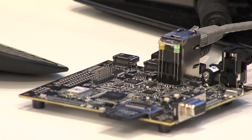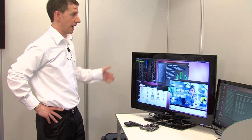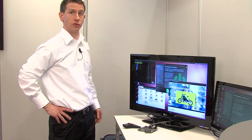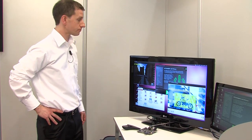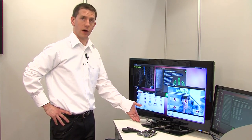Over on this side we've got our latest PandaBoard, the PandaBoard ES, running dual-core Cortex-A9 at 1.2 GHz with its 3D graphics engine. We're showing the latest Ubuntu distribution running here — 3D graphics and 1080p video on the PandaBoard ES.